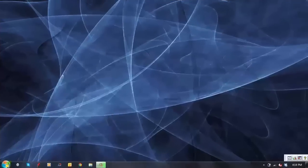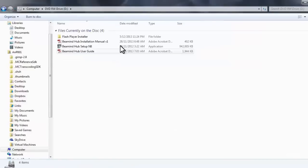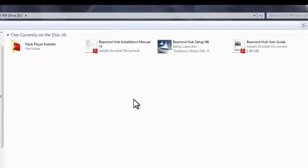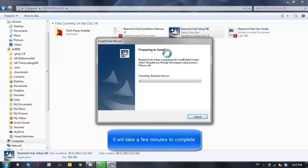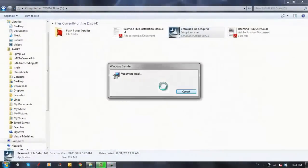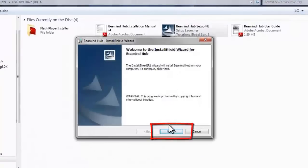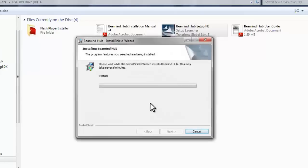Process of installation. After you have inserted the DVD into the DVD-ROM, the DVD contains 4 files. First, double-click on the Beemind Hub Setup icon to install the software. The InstallShield Wizard will appear. After a few minutes, click Next to continue, then click Install. The installation time varies depending on the speed of your PC and the level of the E-Reader Nation. It will take a few minutes to complete.